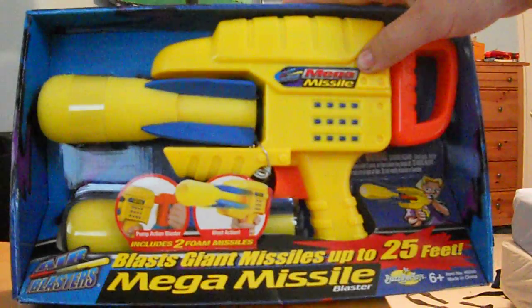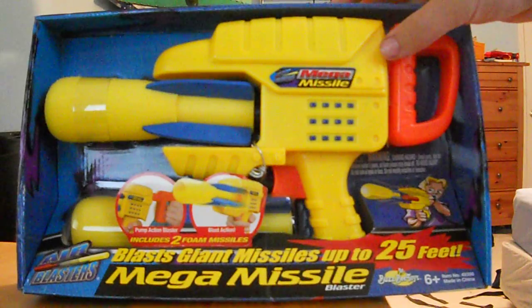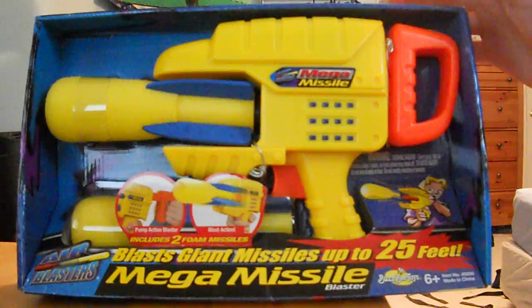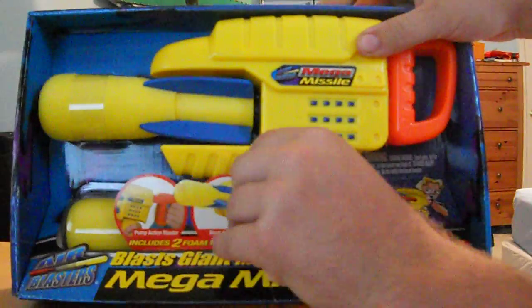Now this is kind of like the replacement for the Blake Blast, although they did run concurrently for a while. It's a smaller one. They're no longer on shelves so I found them for a good price and I was interested in getting them. So I'm going to open up the blaster and do a quick demo.